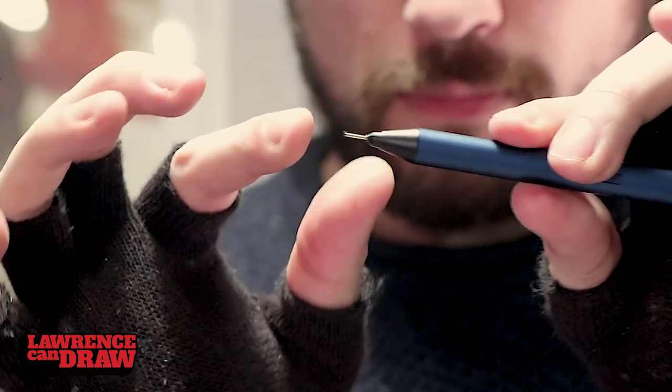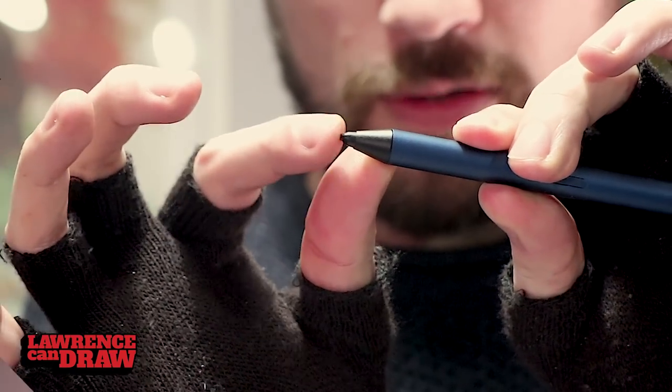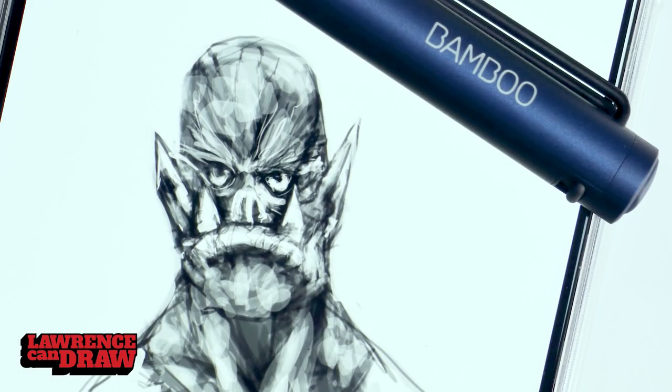This is a capacitive stylus. It's not Bluetooth, it doesn't need software, and it doesn't need batteries — all thumbs up in those respects. Ones that need Bluetooth drain the battery. Ones that need software often go out of date or have issues when operating systems get upgraded. This has worked perfectly straight away with every device I've tried it with.